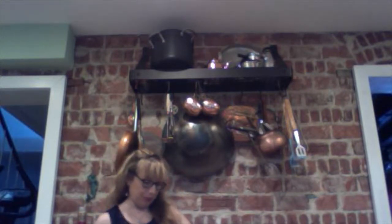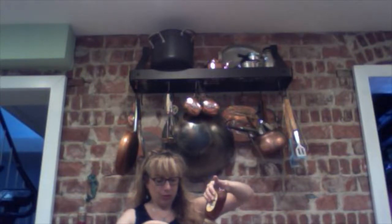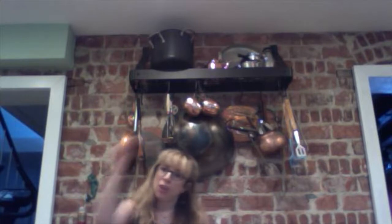Add one cup of pre-chilled hot buttered rum coffee, then finish it off with one ounce of honey. Now that all the ingredients are in the blender, I'm going to blend it — I'll be right back.